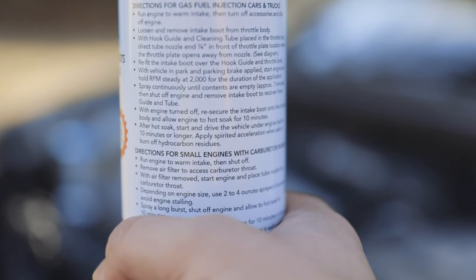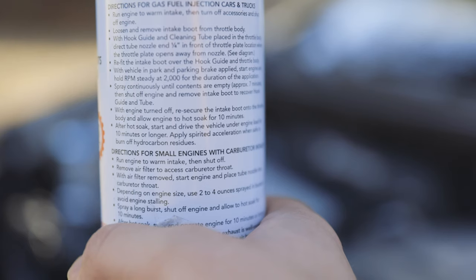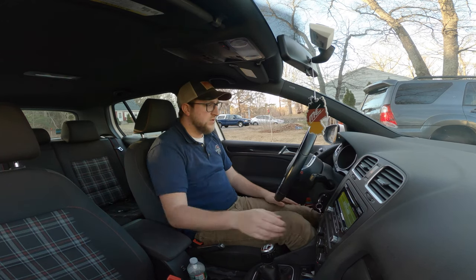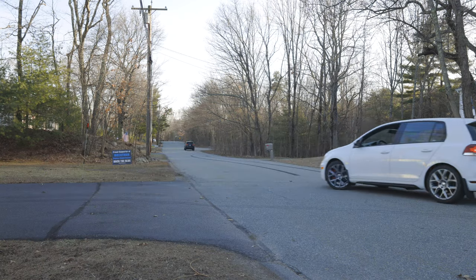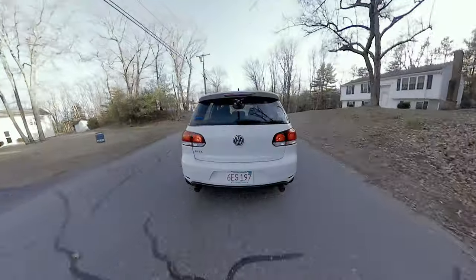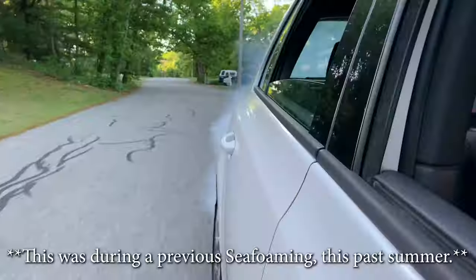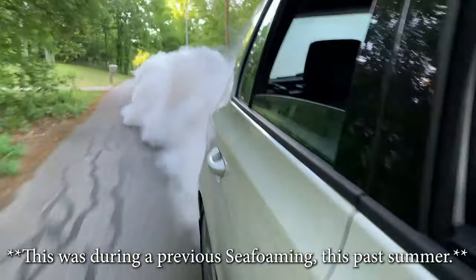The can only says to do this for 10 minutes, but let the car cool down for about an hour or longer if you want. After the time is up, start the car and take it for a spirited ride. The car might bog down at first, but keep on the throttle so the engine can spit out the Seafoam and those nasty carbon buildups. Drive it for about 10 minutes. The darker the color of the smoke coming out of the exhaust, the more effective the Seafoam was.